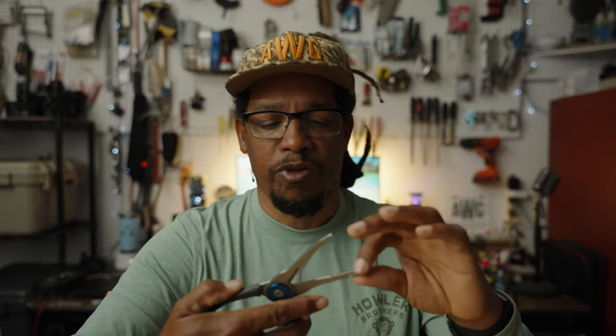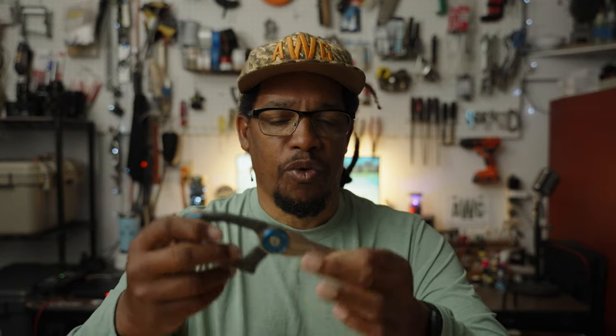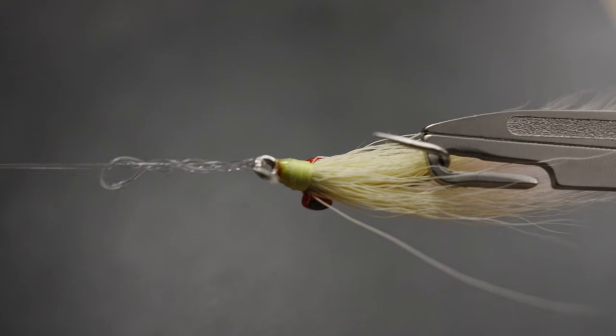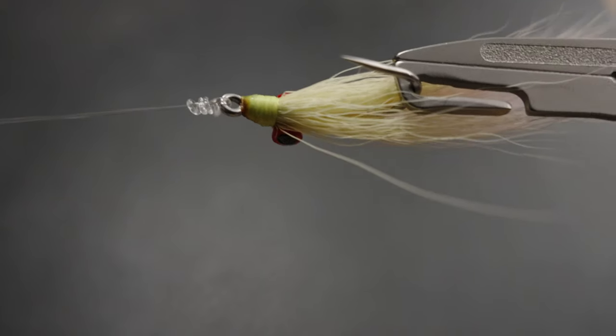Then it's got some teeth here — I guess that's so you can grab stuff and hold on — and then the very end is pretty smooth. Now out here near the end, you'll see this little guy, and this is one of the cool features. This is for cinching down knots. You can stick your hook in here and pull it to cinch a knot. It's really helpful on heavier mono to make sure you get your knot seated well.